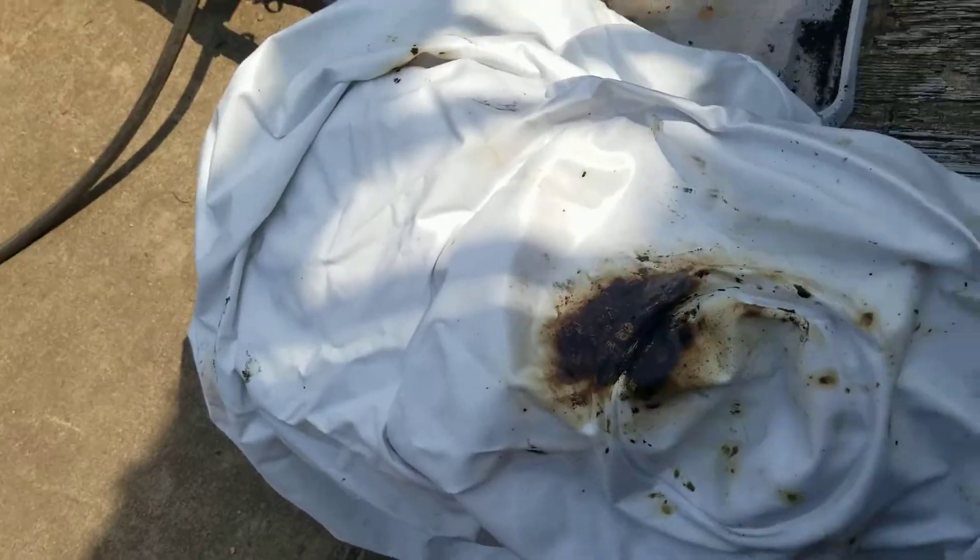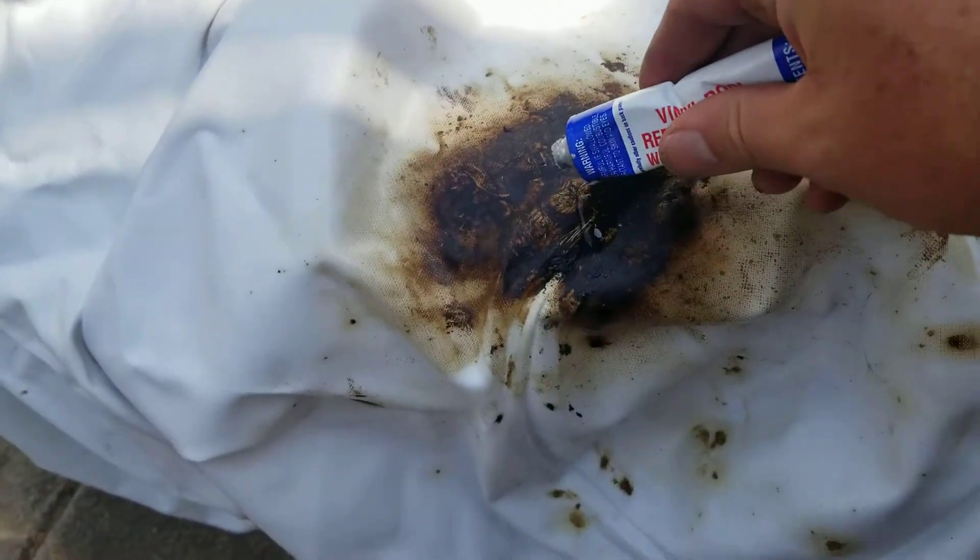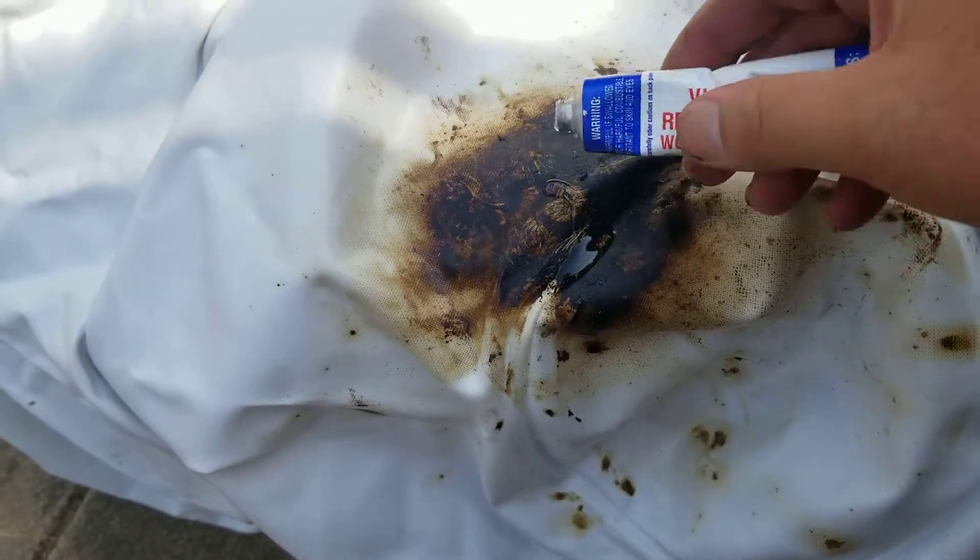This vinyl pool repair adhesive hasn't been opened in 10 years — let's see if we can open it up. Not looking good... there we go, got her open. It has been used before though. Apply the adhesive on the wound very liberally.